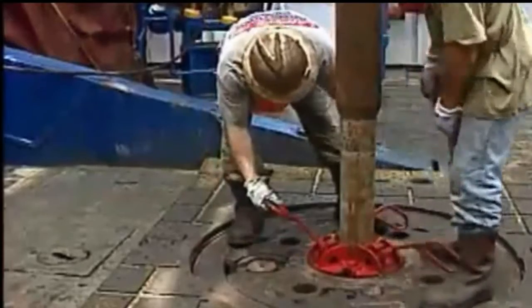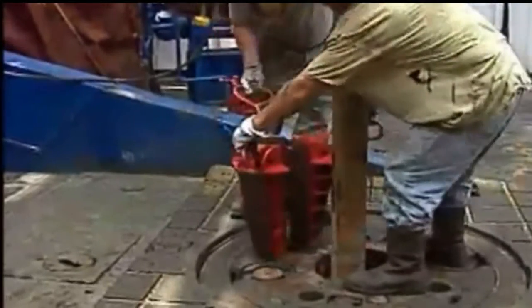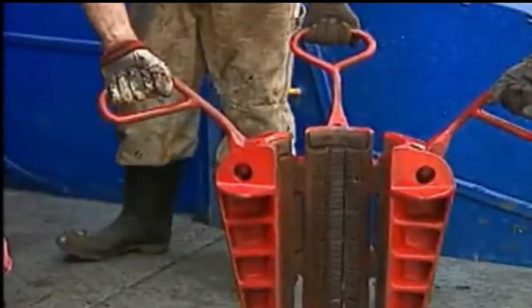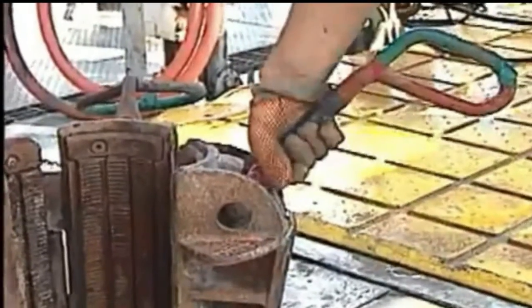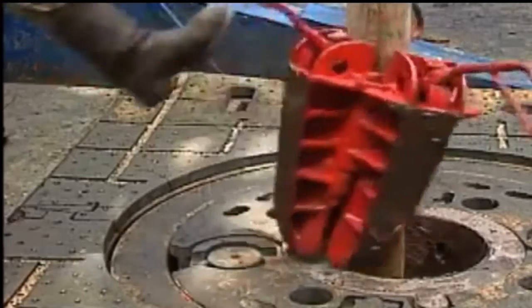Regardless of whether two or three persons are on the slips, lift them using your legs, not your back — like these guys are doing — and make sure your footing is secure. You don't want to slip or slide. Grasp the slip handles palm up, and always remove your hands as soon as the slips are set to avoid hand injuries. Never place your hands in the wrong positions — only on the handles, palm up. Pay attention to what you're doing; you don't want to lose a finger or hand.